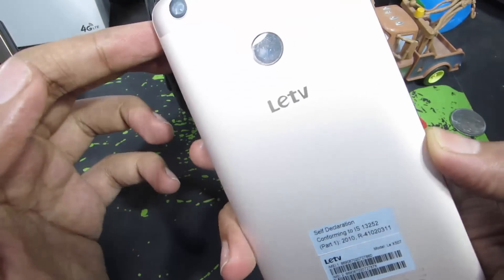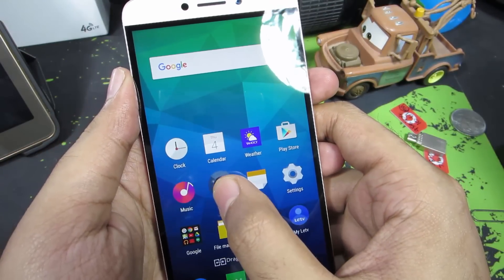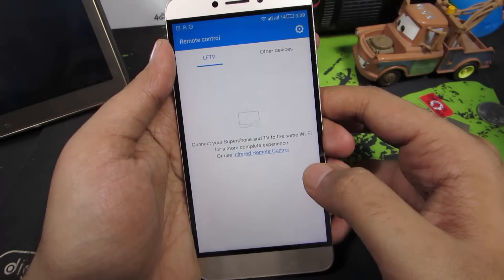So guys, this is the LeTV in front of us. And to use the infrared blaster, you need to use an app called Remote Control. So this is the app and it comes preinstalled on your phone. So just open it up, and once you open it up, this is pretty much the interface that you can see.